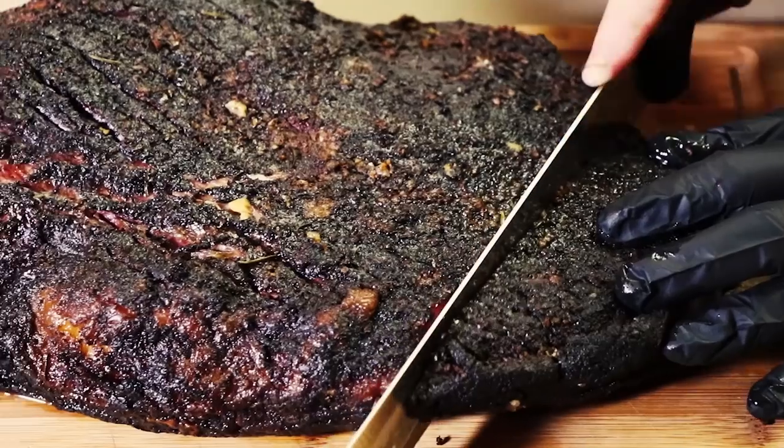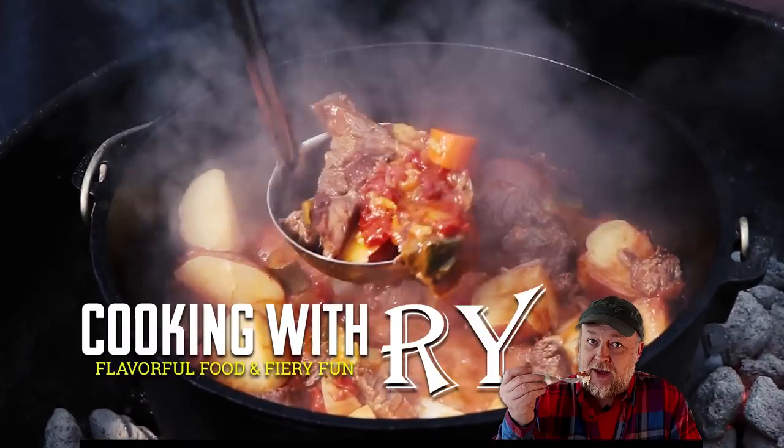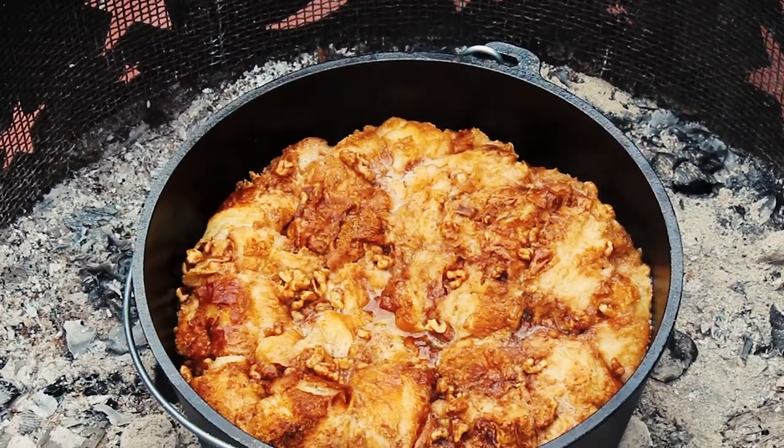I've got a dirty cast iron skillet and it needs to be cleaned. Today I'm going to show you how I clean cast iron. Now some people are intimidated by cast iron, both cooking with it and cleaning the inevitable mess. It's not necessarily like any other pan, like a non-stick pan that you can just scrub out and throw in the dishwasher. It takes a little bit of different care, but it's not that difficult as long as each time you use it and clean it, you take a few simple steps.